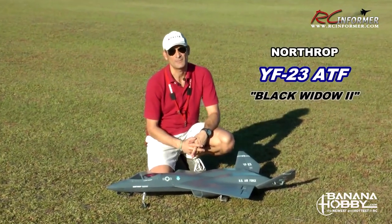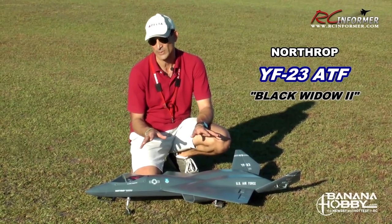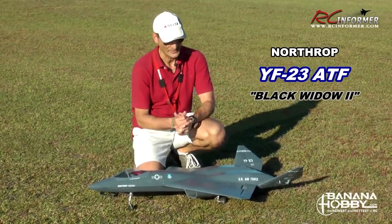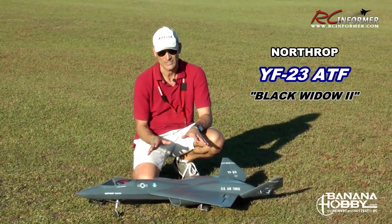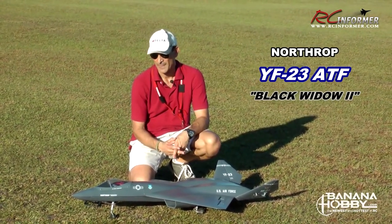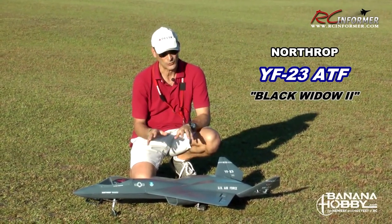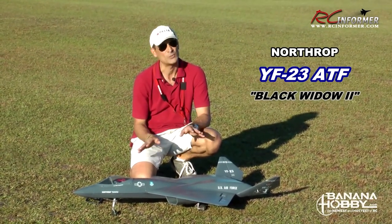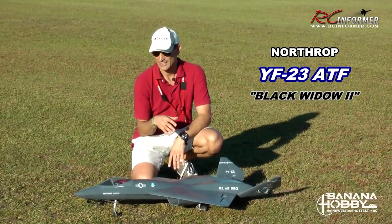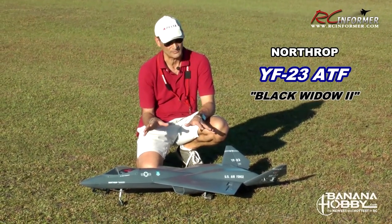Hey folks, Rich here at rcinformer.com. Thanks for stopping by and checking out this video on the LX Models Northrop YF-23 ATF, or Advanced Tactical Fighter. This airplane particularly is from Banana Hobbies. It's one of the more unique airplanes around, simply because back in the early 90s, the YF-23 was competing against the YF-22 and ultimately lost the contract. The YF-22 got produced. Only two of the YF-23s now exist in museums. But thanks to Banana Hobby and LX Models, we just have this really nice airplane to fly.